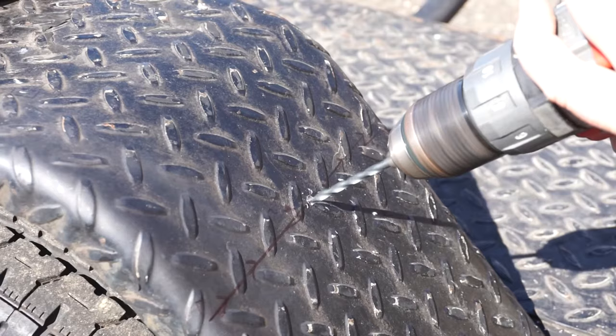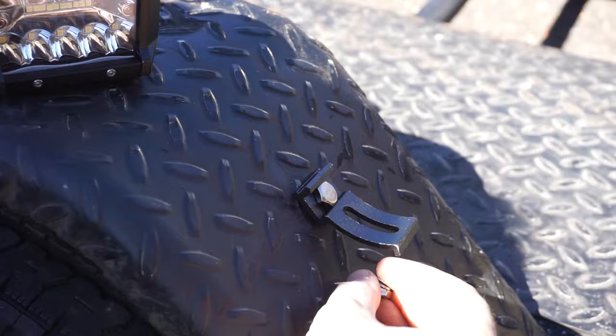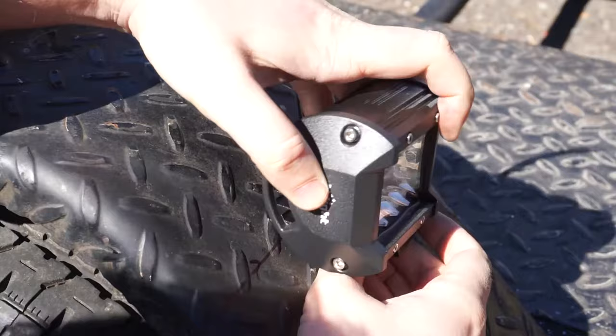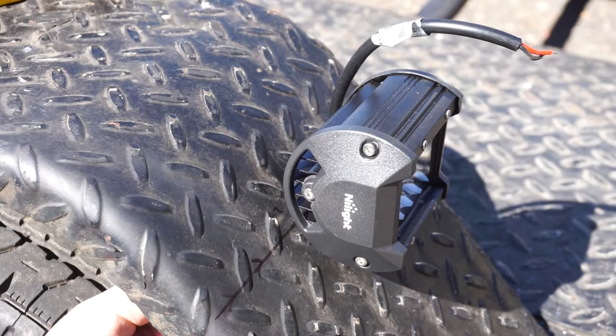I used a small drill bit and then stepped up to a drill bit the size of the bolt that goes through the mounting surface. Since these are floodlights, I'm going to mount them at approximately zero degrees so that the beam spreads both downwards and upwards. This will ensure that the entire area behind the trailer is illuminated, including any low-hanging obstacles that might collide with cargo on the trailer.